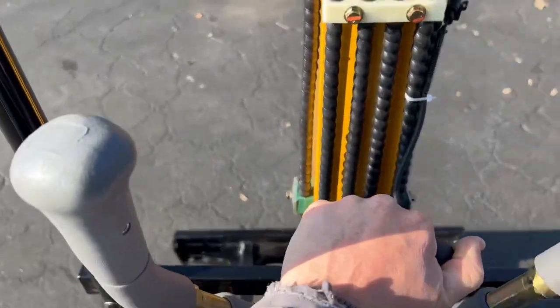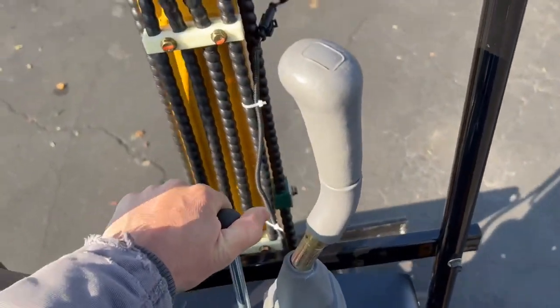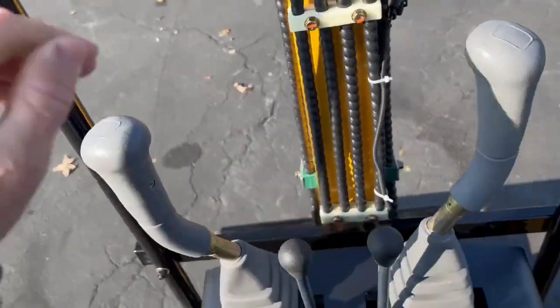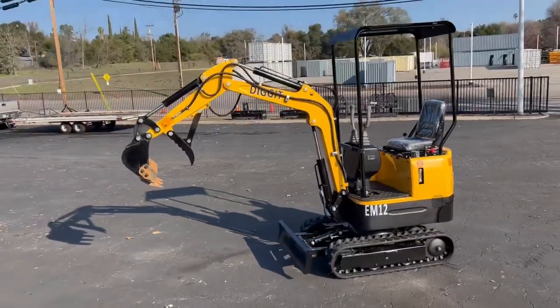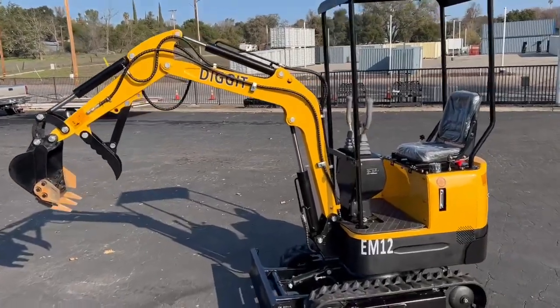All right, forward — does its thing. Yeah, nothing much to it. I'll hop off and give it a visual. There she is. All right, catch you on the next one.